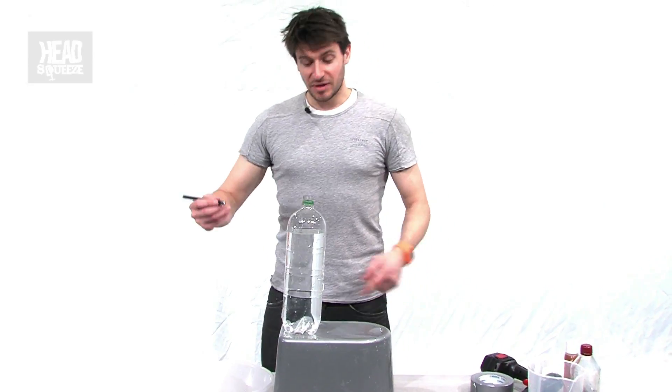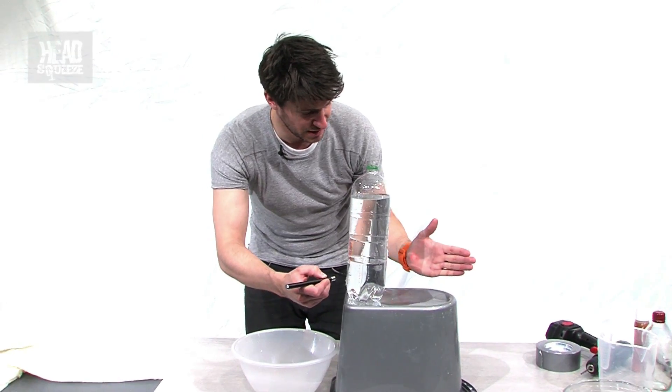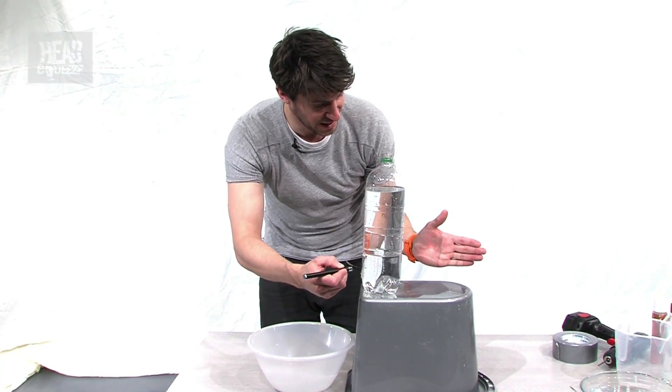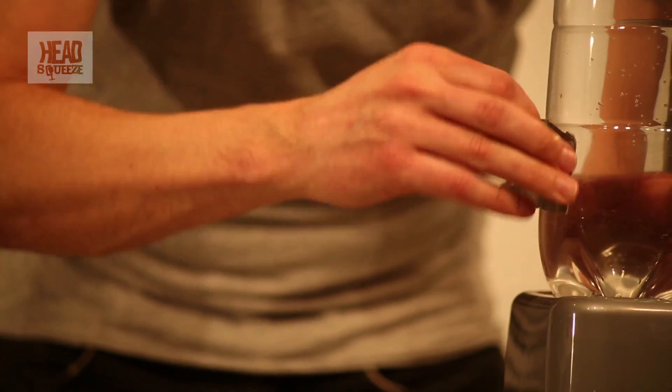Gaffer tape goes over the hole for now and I'm going to fill our bottle up with water. If I just point my laser beam through the bottle of water here, it goes straight through and you can see it on my hand on the other side. So that's light traveling in a straight line. But let's make light bend.